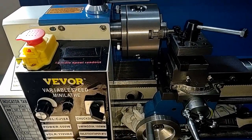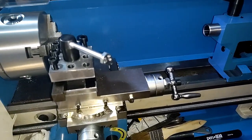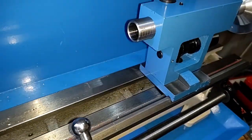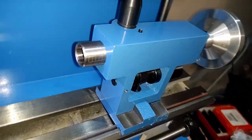The mini lathe in question is trademarked as a Velvor. It's a 7x14. Overall, not horrible — I mean, you know, what do you expect for what you pay? The problem I'm having here is with, as you can see, this is the tailstock.